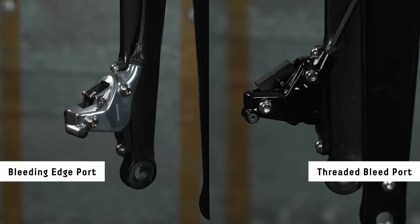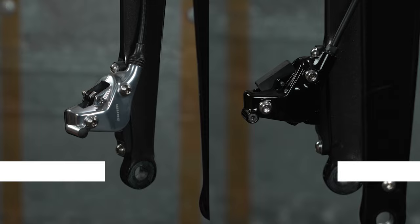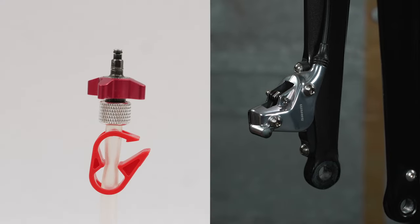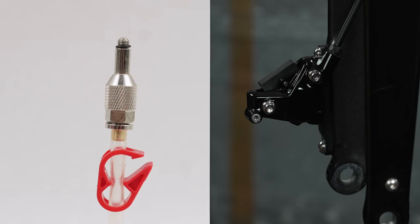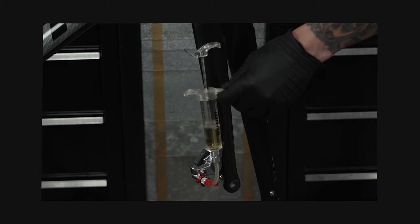Identify the bleeding edge port type for your brake caliper. Calipers with a rubber bleed port cover utilize the bleeding edge tool. Calipers with a bleed port screw utilize the threaded bleed fitting. Follow the bleed procedure directions for your brake caliper type.